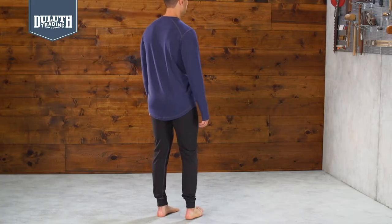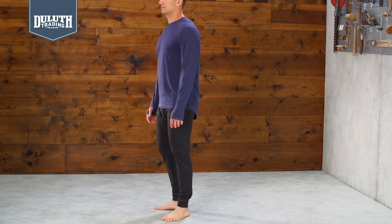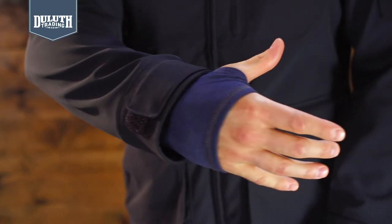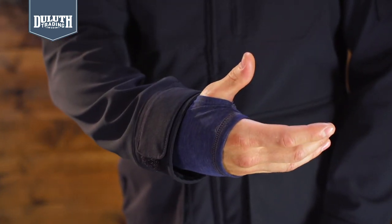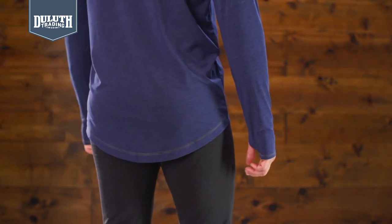Next-to-body fit means it layers well under all your clothes. You can even double up with a second warming base layer when the blizzard hits. Hidden thumb holes keep the sleeves from climbing as you layer up. It's three inches longer on the tail to block backdrafts.